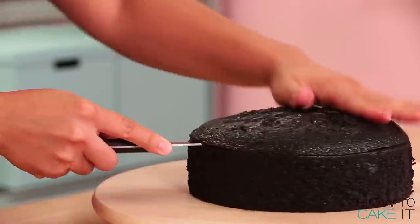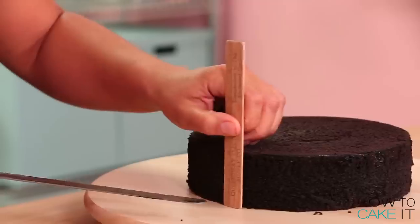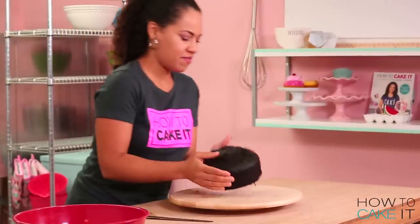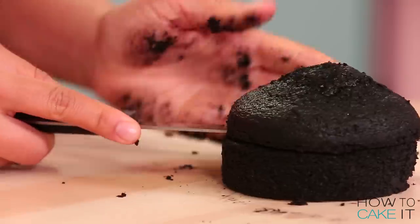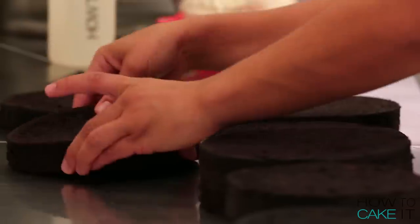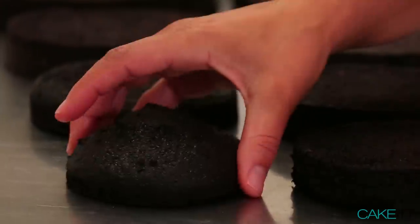To make this witch hat cake I baked 11 pounds of Yolanda's ultimate chocolate cake batter and I dyed it black because I'm a witch. I have six round cakes in total in different sizes from eight inches down to four inches. Once I leveled my cakes I also layered them by cutting them in half horizontally, so now I have 12 layers of black chocolate cake.